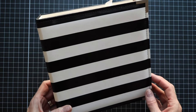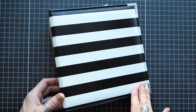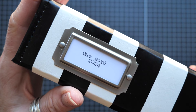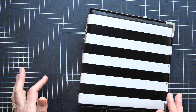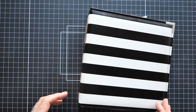I have here in my hot little hand a six by eight album, black and white striped — one of my most favorite patterns ever. This is going to be my One Word 2024 journal. I've chosen my word and have been working on it all month, and I'm just now getting it set up.